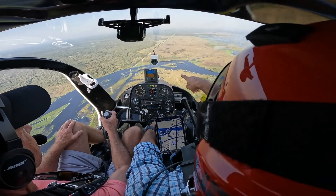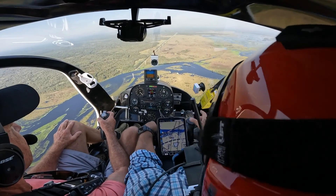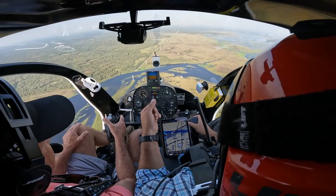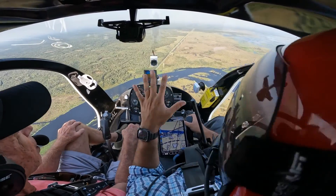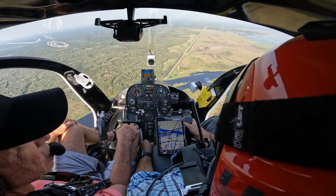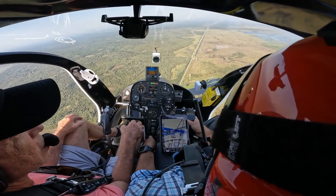Here's the St. Johns River — you can see it's been raining a lot, so it's really filled up all around here. I have all controls. The three-way positive transfer of control: I say 'I have controls,' you say 'you have controls,' then I say 'I have controls.' It's very important on how we do that exchange so we know who's flying the aircraft.